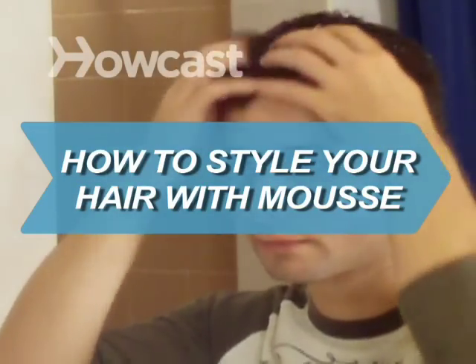How to Style Your Hair with Mousse. While mousse doesn't offer the vise-like grip of styling gel, it does provide a lighter, less sticky hold that makes it the go-to product for volume.